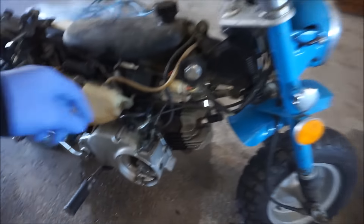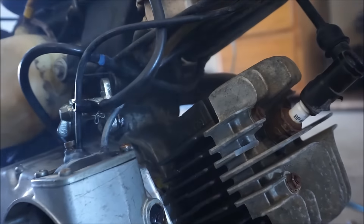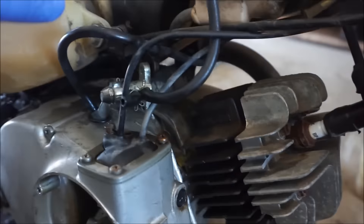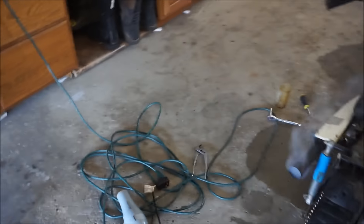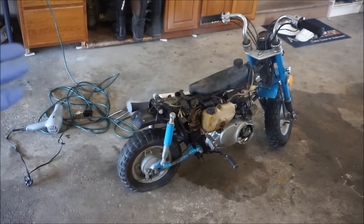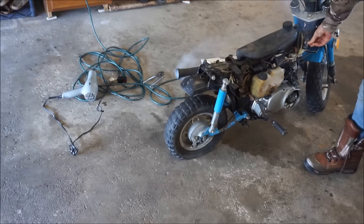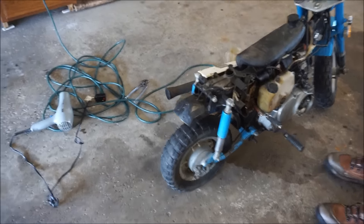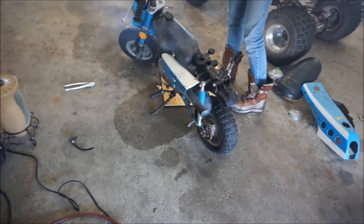Got the gas tank fixed — it was leaking from right there. We bypassed the petcock, cut the two lines right here, put a pen cap in there, and used a hair dryer to melt the lines together and put it on the pen cap. That worked out pretty well. Now we just need to clean out the carb — obviously it's not running right, and cleaning the carb should fix it. Then we'll put everything back together and should be good to go. Quick carb clean and we'll be good to go — it is so cold right now.